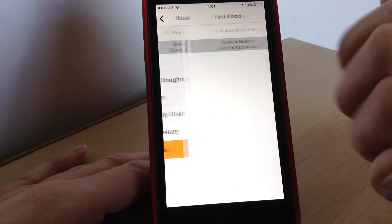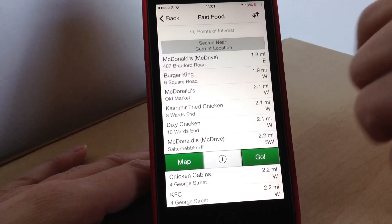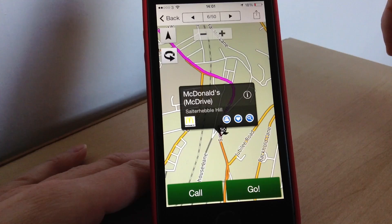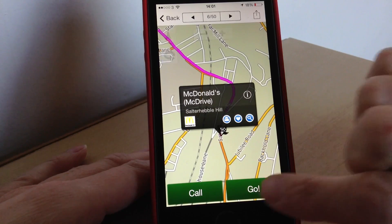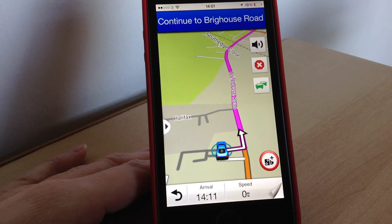Say for example we wanted to go to McDonald's — you just tap on the location. You can view the map if you want to and it will show you whereabouts it is. If you want to go there you just tap 'Go' and it's that easy. It will start calculating your journey and then telling you where to go — like there, it's just told me to start following the highlighted route.